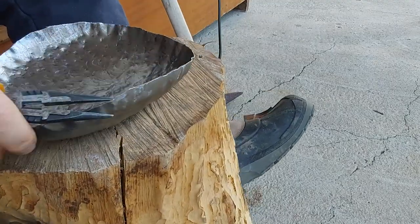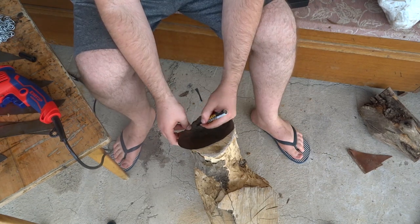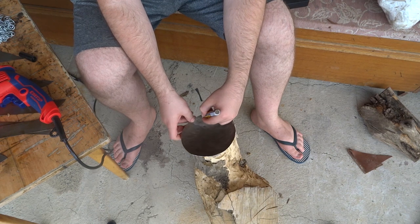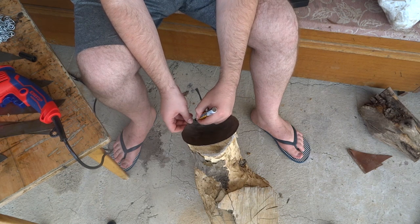After I'm satisfied — or got really tired of dishing and said okay, it's good enough — I mark where the holes shall be for my mail to go in. It's an arduous process, but it's much simpler than making a full-on helmet.